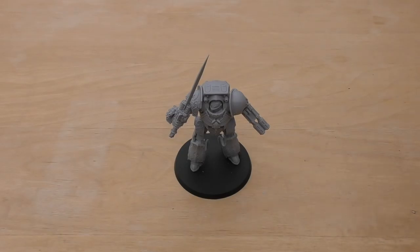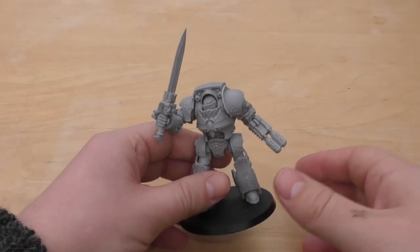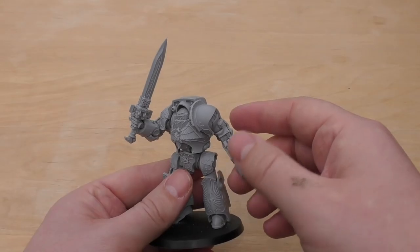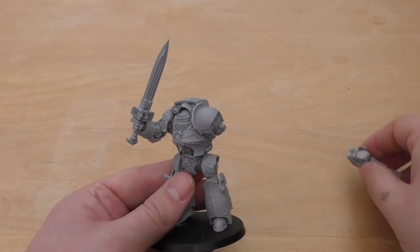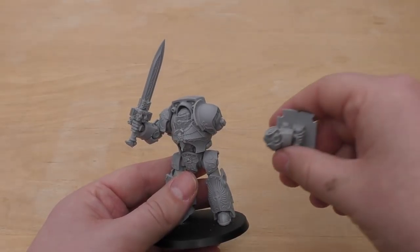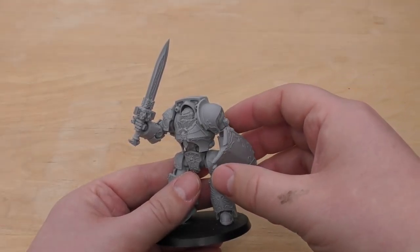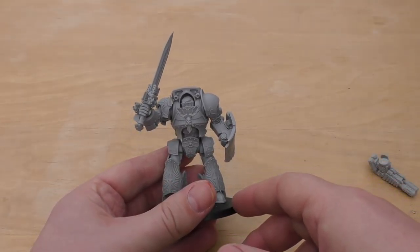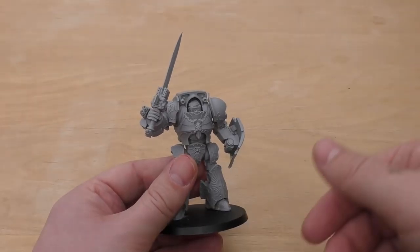Games Workshop have released some beta rules for some units in the 30k range, one of which includes the Achilles Dreadnought — the one with the spear. It's highly likely they'll release another data sheet for the one with the sword and shield. I've magnetised the multi-melta so it can be removed, the shield put on, and hey presto — you've got a legal Galatus Dreadnought for your 30k army. Just ignore the combi bolters.